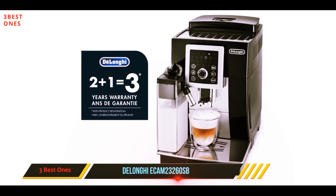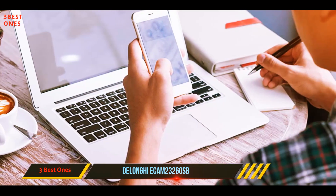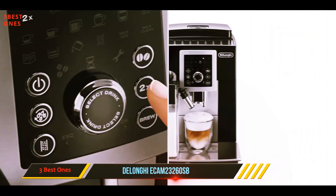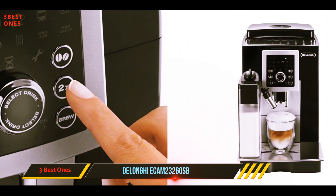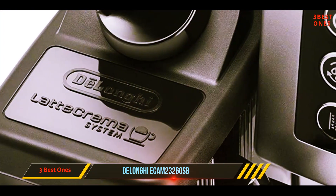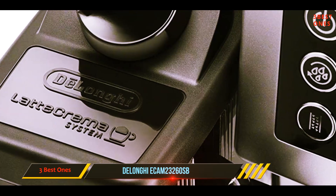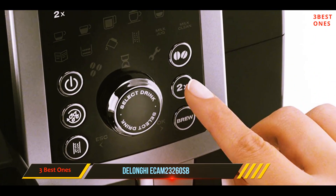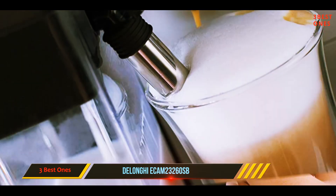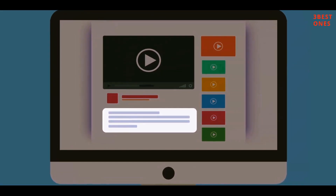The machine also has the ability to maintain optimal temperature, allowing you to prepare a cup of cappuccino instantly. Another thing that users love about this machine is its stylish design. Other features include a convenient water tank that is easy to remove, fill, and replace. In addition, you can see the water level so you do not have to guess anything, plus it is very easy to clean. Overall, it is an excellent cappuccino machine with all the features you could want for a mid-budget cappuccino maker — it offers a lot for the price. Check out the description for more information and the latest price.